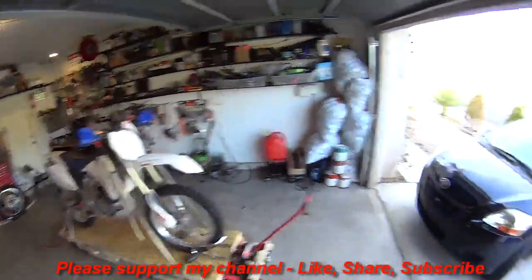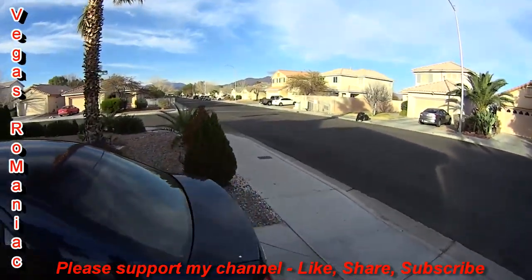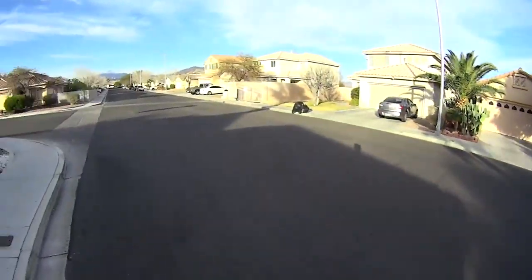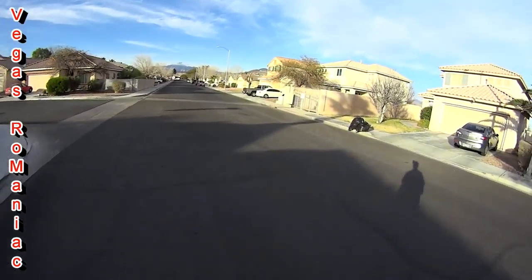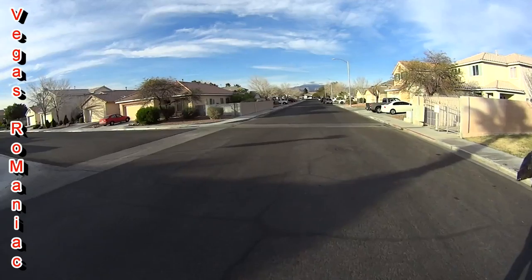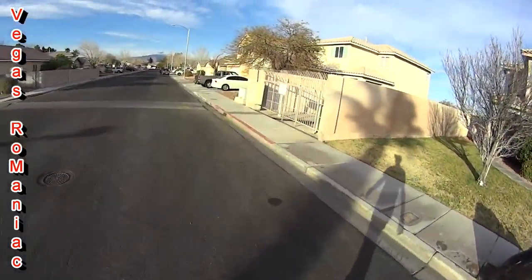Hey guys, Vegas Romaniac. Let me show you where my mailbox is. I'm waiting for a set of handlebar risers and, as with everything else in this world, this stuff comes from the internet — that magical place where you put in an order and it shows up a couple of days later to your house.